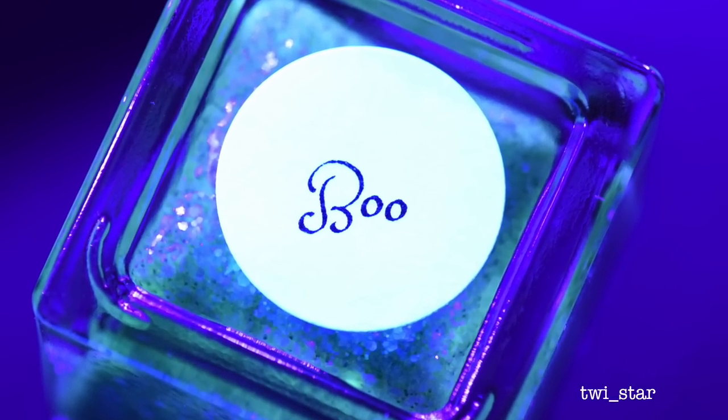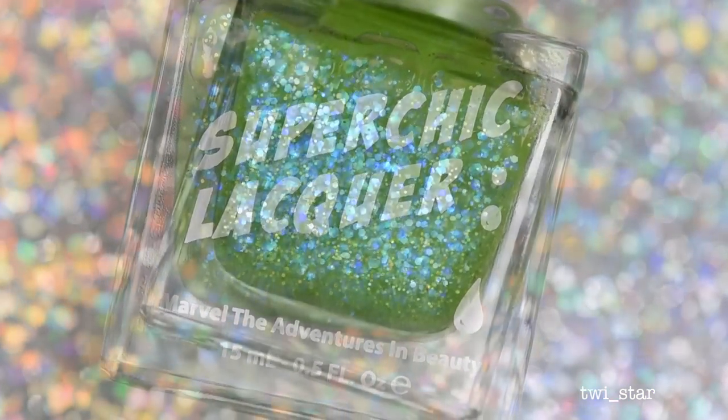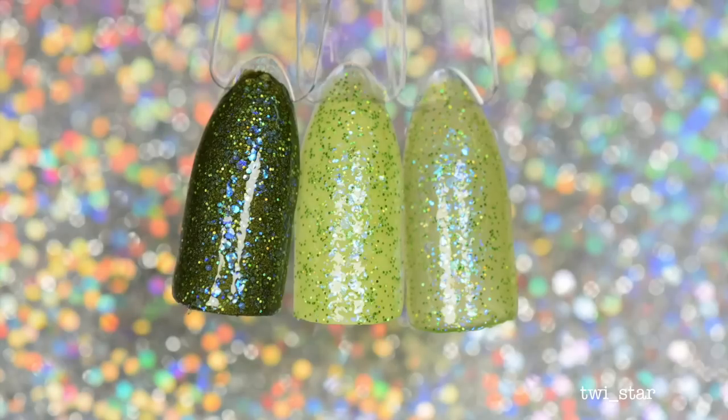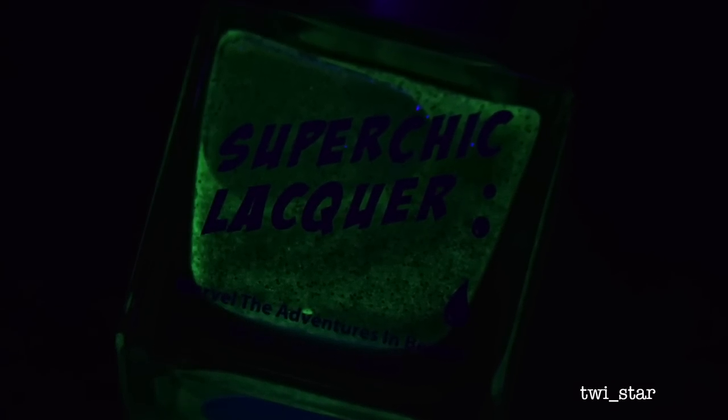First up is Boo, a sheer lime jelly glow base with blue, purple, and green iridescent glitter and a little bit of micro hollow glitter. Here is two coats of Boo layered over a green hollow, over a white, and then two coats all by itself. Here it is under the black light, and then here it is just glowing in the dark — this one actually had pretty good glow.